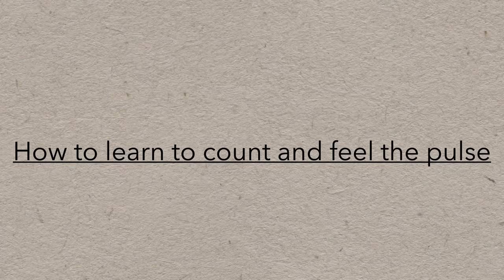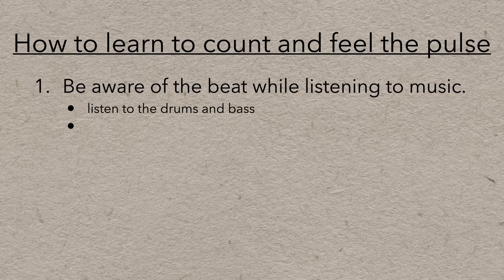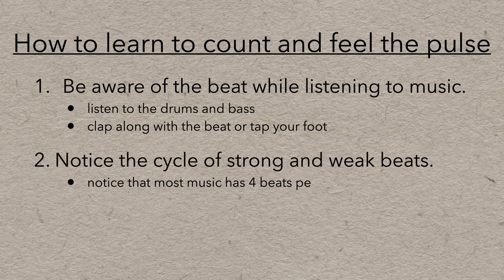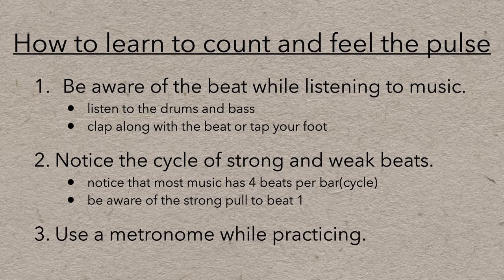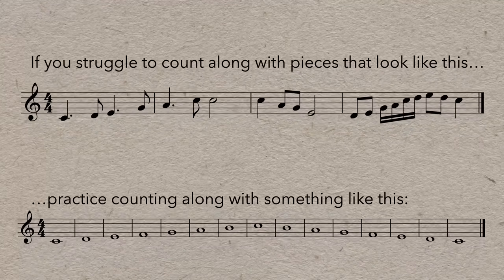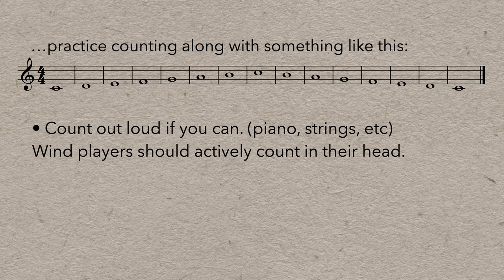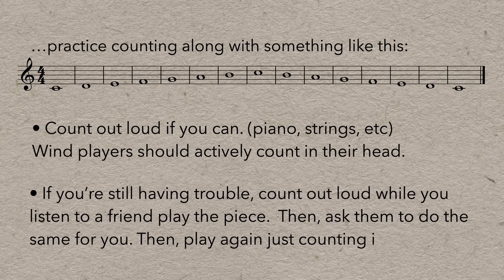If you want to count but struggle to turn on that inner monologue, here are a few things you might find helpful. Start by just trying to be aware of the beat while listening to music — listen to the drums and the bass, clap along with the beat and tap your foot. Next, notice the cycle of strong and weak beats, and notice that most music has four beats per bar and that strong pull to beat one. A metronome can be a very useful tool when practicing, but many people have trouble staying in time with it and drift away. If the music is too challenging, your ability to listen and lock into the metronome may be compromised, so try ramping the difficulty way down so you can focus on counting and staying in time.